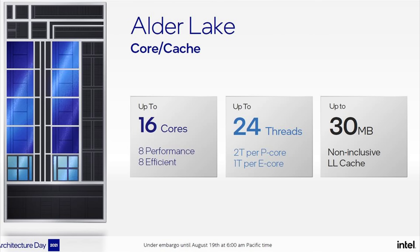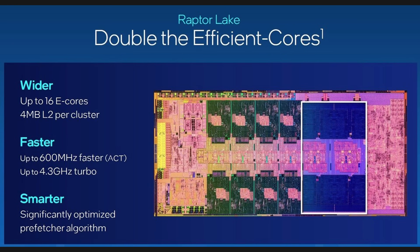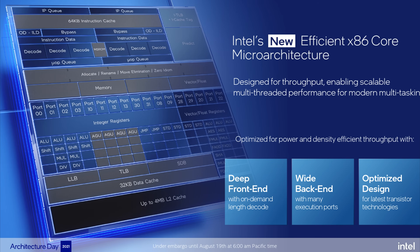Intel CPUs from the 12th generation Alder Lake to the 14th generation Raptor Lake series, like the 12700K or 14900K, utilize a mixture of P-Cores — also known as Performance Cores — which support hyper-threading, and E-Cores, known as Efficient Cores, that are clocked much lower and don't support hyper-threading. The idea is that main tasks like gaming are handled by the Performance Cores, while E-Cores handle background tasks.